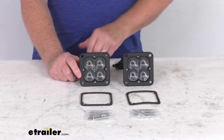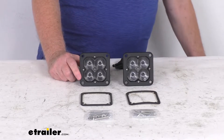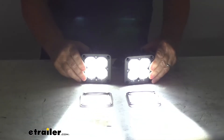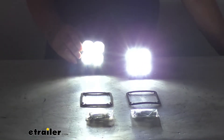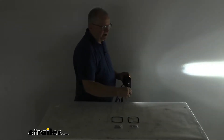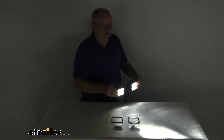I have this hooked up to some 12-volt power. I'm going to turn it on just to show you how bright these lights are. Go ahead and turn the lights on, and turn off the overhead lights so you can see how bright they are — again, they are an auxiliary high beam light. Let me zoom out so you can see from a distance. You can see on the back wall here how much light they give off.